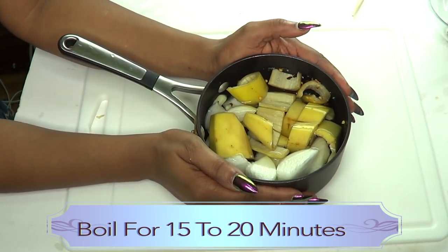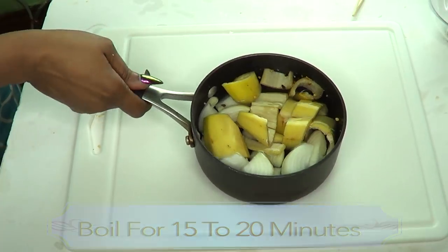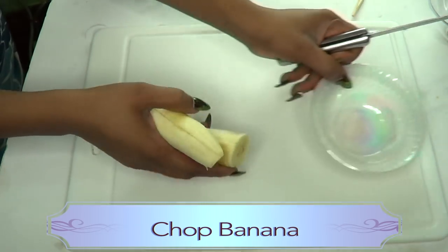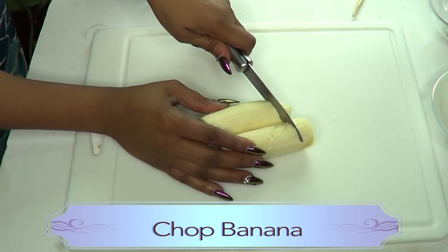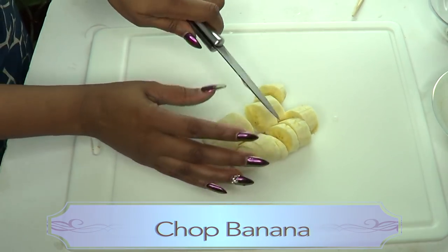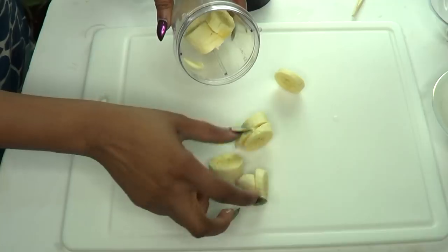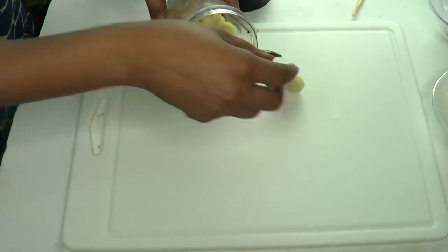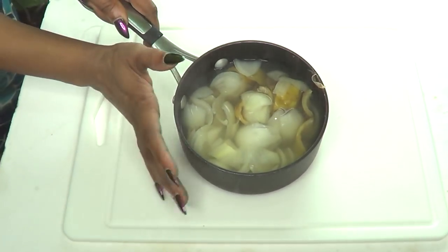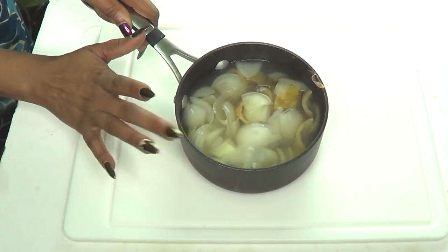We're going to put this on the stove and boil it for about 15 to 20 minutes. While the other ingredients are boiling, we have our banana here, and since we're going to be blending, let's chop the banana smaller for easier blending. We'll set it aside and wait for the rest of the ingredients to finish.